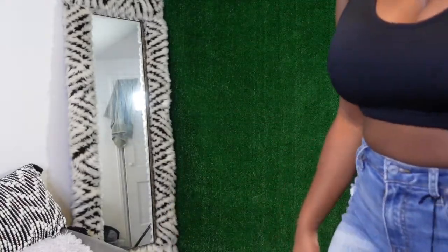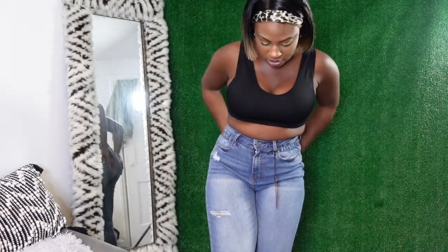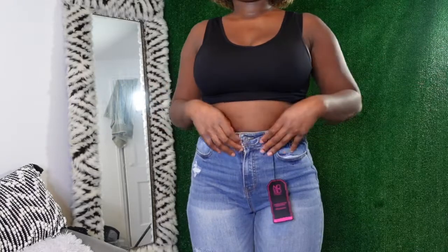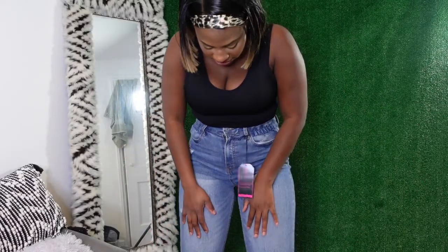They come down to the ankle area but they stop right here — they don't go all the way to the ankle. If you watch any of my other jean hauls, you know I really don't like jeans that stop there, but I guess with a pair of boots it'll be fine. For $20 these are super comfortable. If I had gotten a seven they'd probably be a little more comfortable, but even in a five these are very comfortable — and I don't wear a five at all.